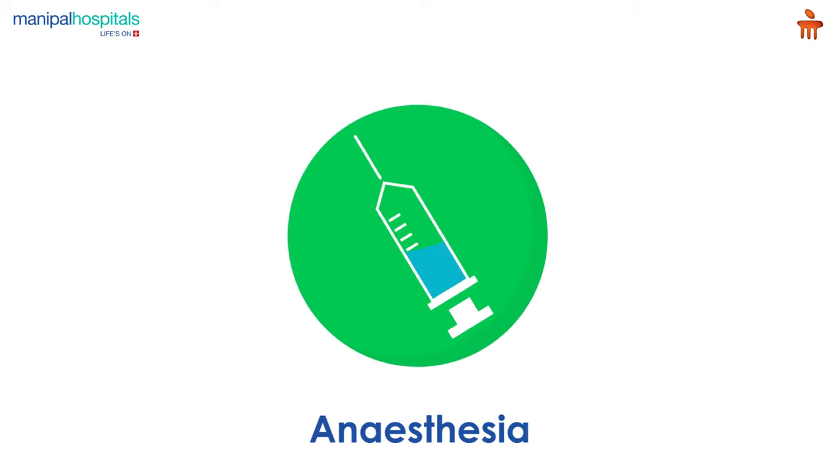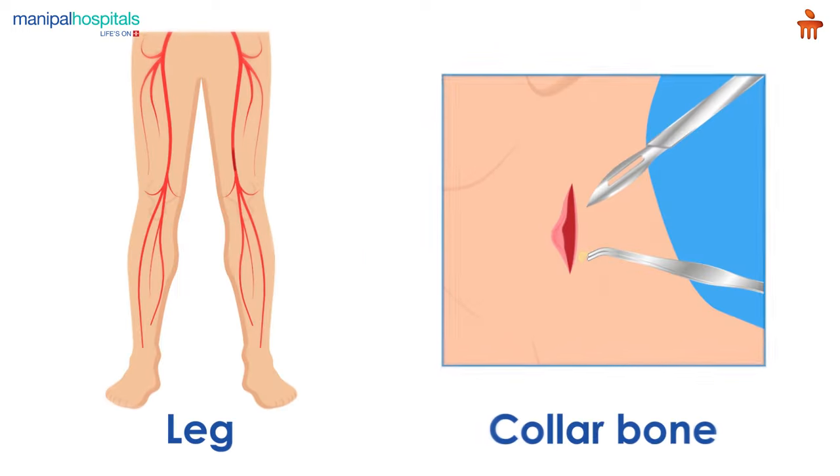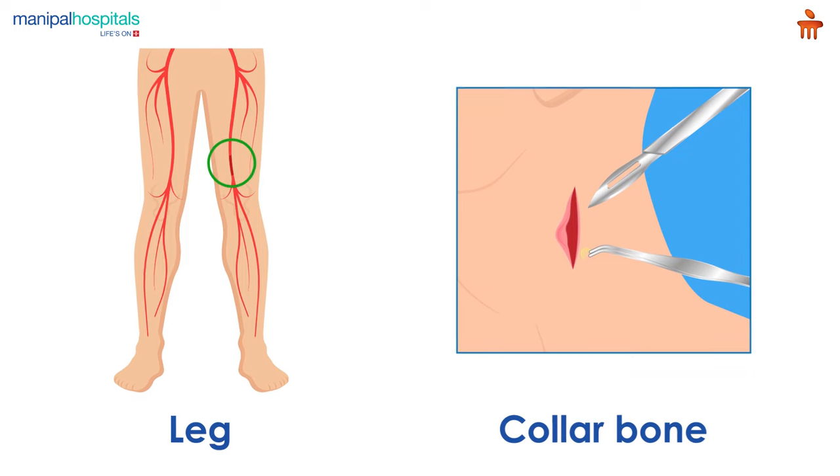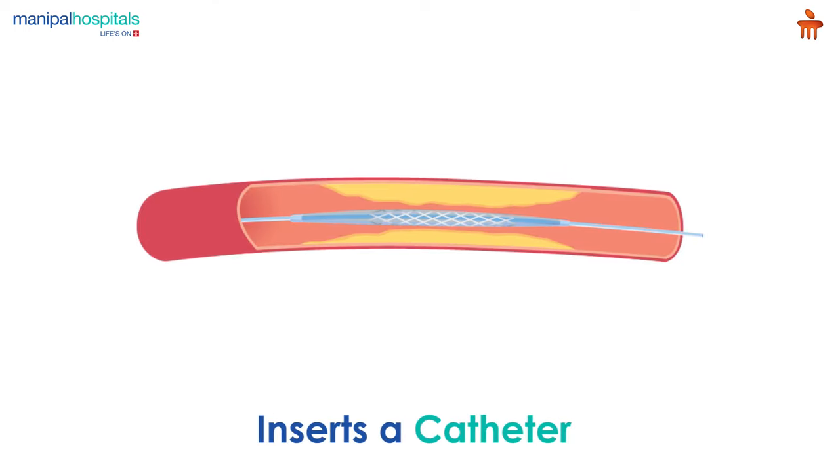On the day of the surgery, you are administered anesthesia intravenously, after which the surgeon makes an incision on your leg or collarbone, inserts a catheter, a thin tube, and guides it to the clot.